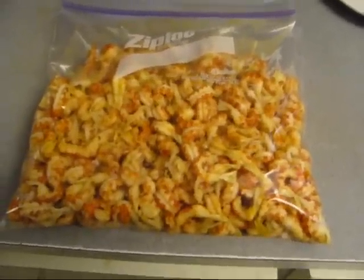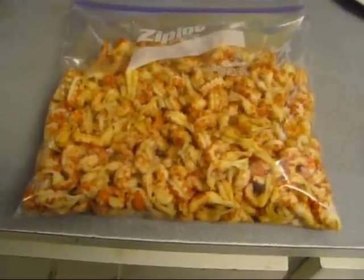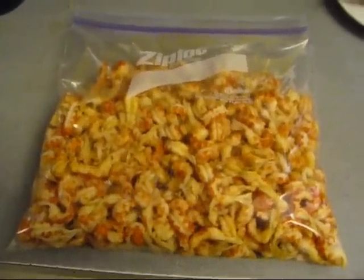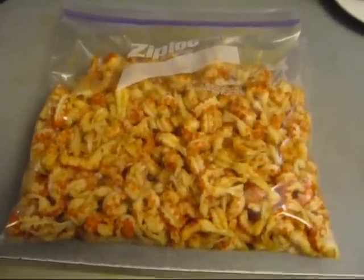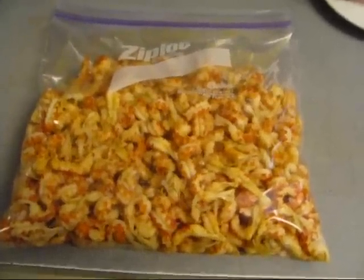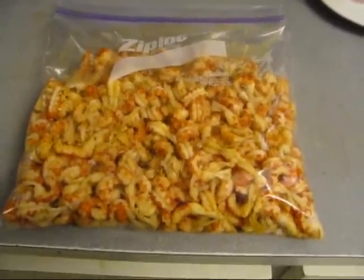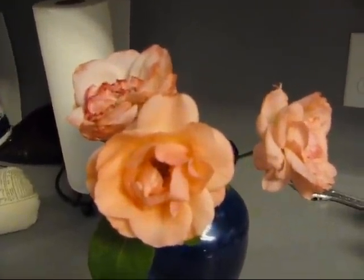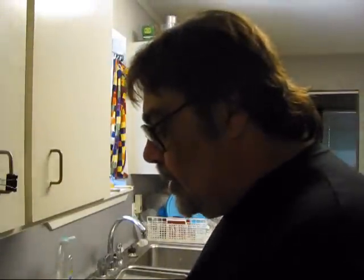That is the very best thing you can do with crawfish. Crawfish étouffée, that's second place. Crawfish stew, third place. Bisque — oh boy, is that good. Let's go ahead and complete that crawfish bisque. My mama brought me them crawfish tails that she and my daddy peeled so carefully.